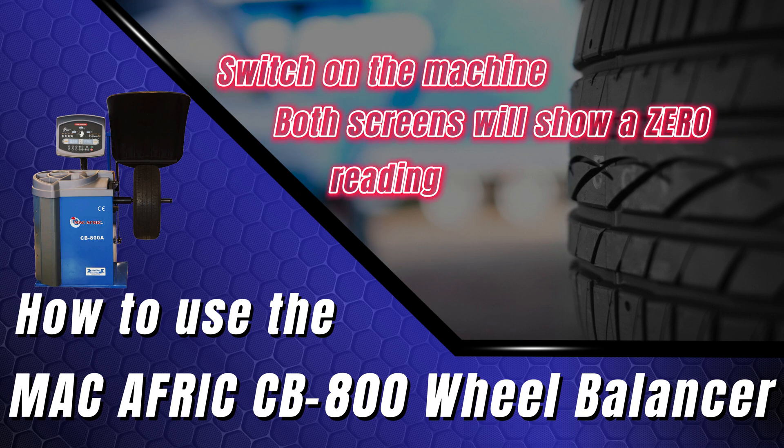Switch on the machine. Both screens will show a zero reading, indicating it is ready to balance the wheel.